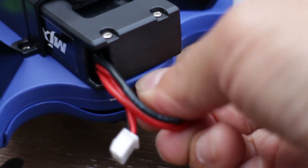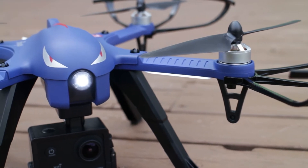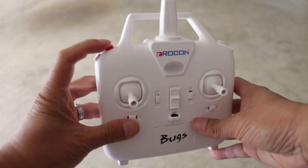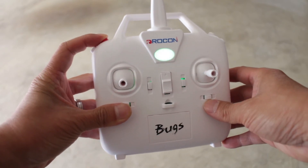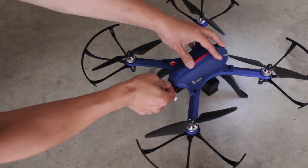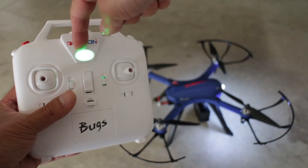The drone doesn't have a power switch so you need to plug it in to turn it on. To connect the drone to the controller, hold down the red button and switch the power on, then turn the drone on. A solid green light means it's connected.